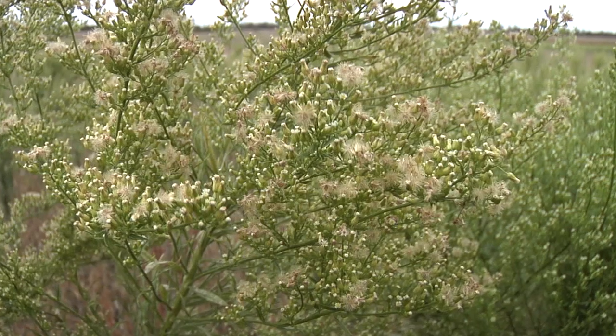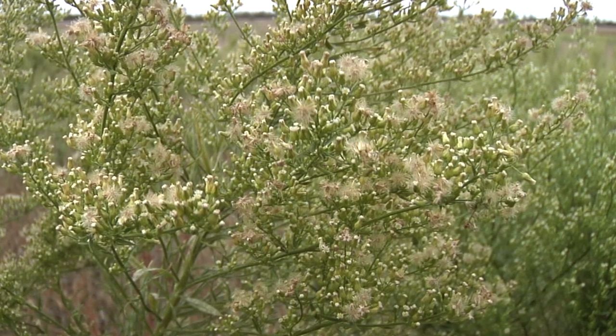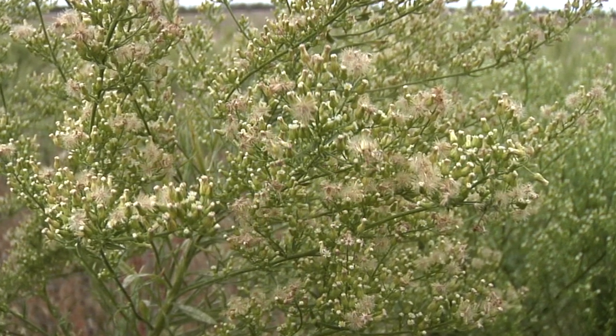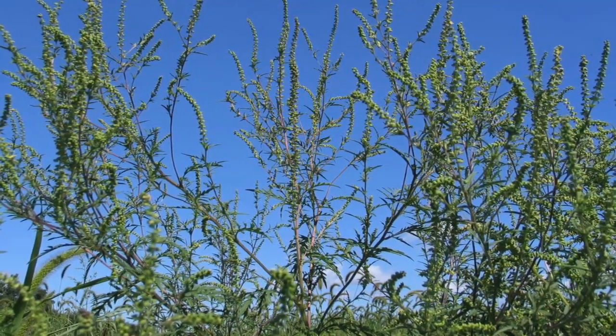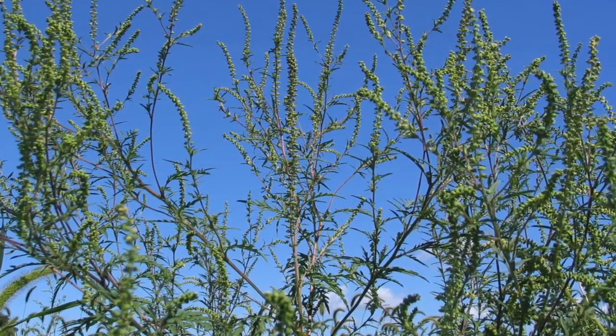The weed species we're really worried about include palmer amaranth, which is a pigweed species, and common waterhemp, which is another pigweed species. We've been seeing a lot of glyphosate-resistant and multiple-resistant horseweed or marestail — that's probably the biggest widespread one. We're also concerned about the ragweed species: both giant ragweed and common ragweed, and we have found some low levels of glyphosate resistance in common ragweed in Michigan.